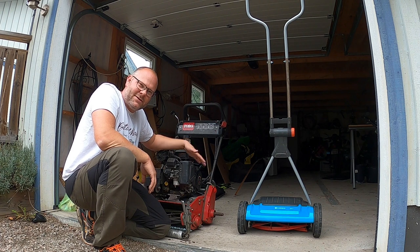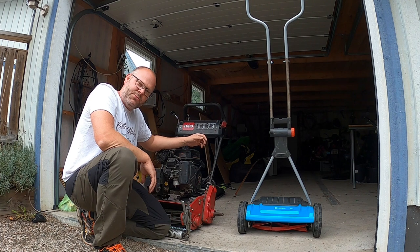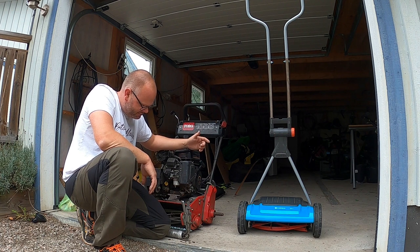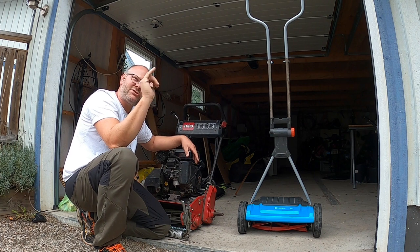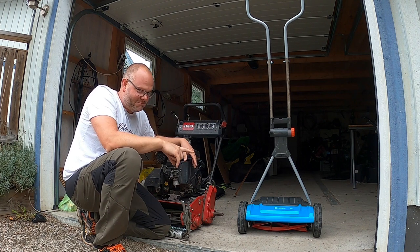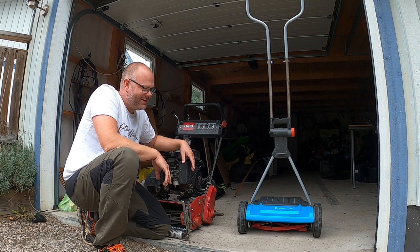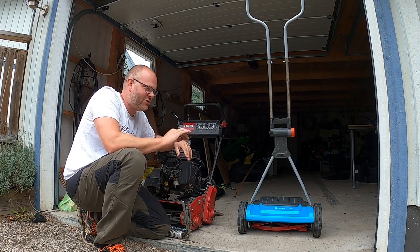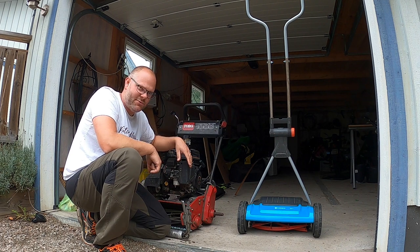Även om jag älskar den här maskinen — Toru Greenmonster 1000 — så kommer jag inte använda den här. Den är för tung. Den väger 100 kilo, och med den vikten på den här valsen så kommer gräskronan att knäckas, och det finns en risk för det. Så därför väljer jag Gardena 400C istället, med uppsamlare. Det är egentligen den bästa — ett lätt avtryck och cylinderkniv som klippar av gräset. Nu kör vi på och klipper och ser hur det ser ut.